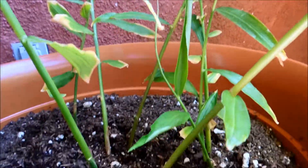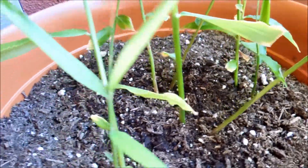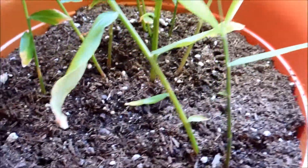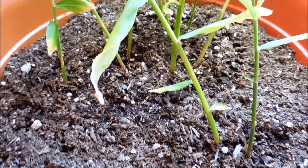Those are the two bellwether shoot systems of growth. There's probably some growth elsewhere, but it's a lot more imperceptible. There is progress, but this is a very slow growing plant species, as I've said many times.